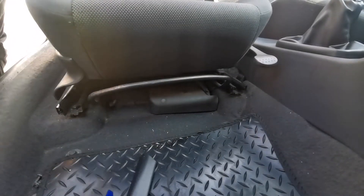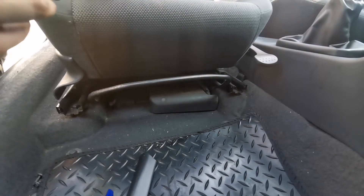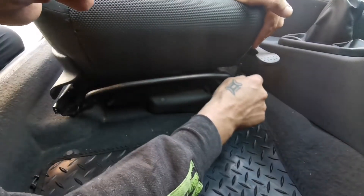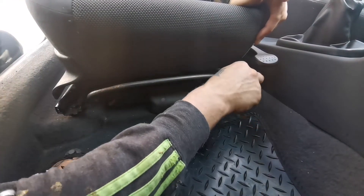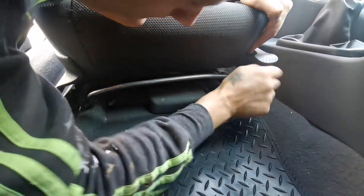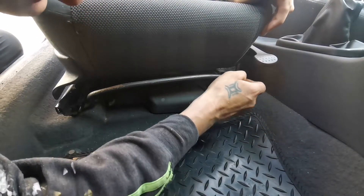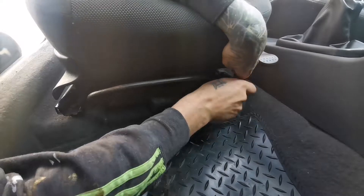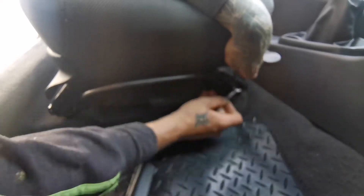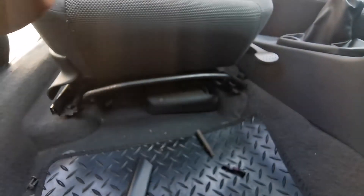To remove the seats you need a T40 bit like that. This is the front of the seat — basically push it as far forward as you can and the T40 fits inside there. I might have a different tool but this is what I have. Just get these two bolts off in the front and then we'll proceed to the back.